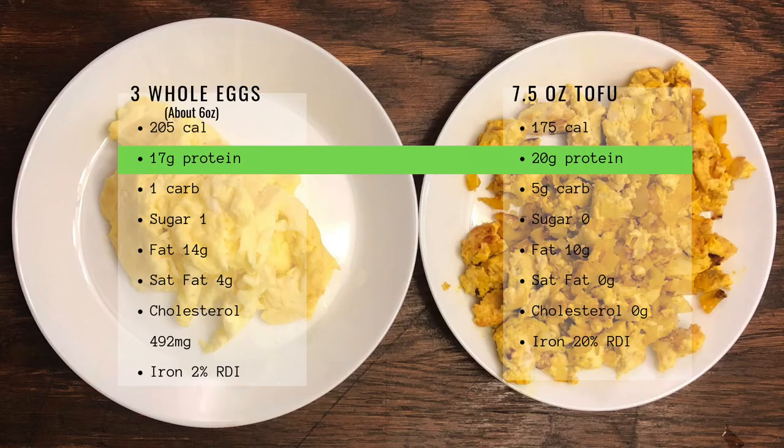Here is the protein comparison for eggs to tofu: 17 grams of protein in our three eggs and we have 20 grams of protein in our tofu. Keep this in mind too with eating plant-based — soy products do actually contain all nine amino acids, so this tofu is a complete protein, just like meat. Meat is a complete protein, meaning all those amino acids are there.